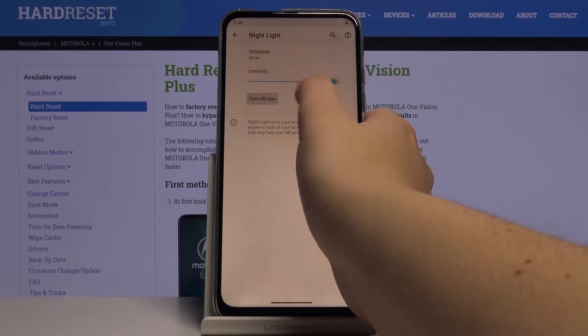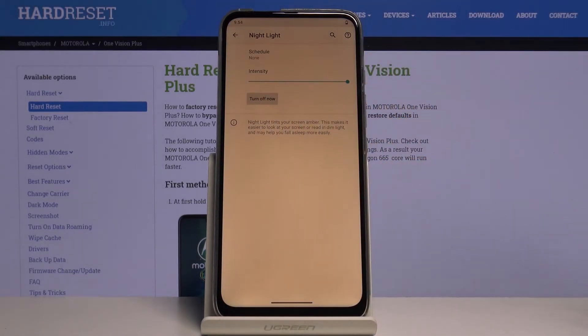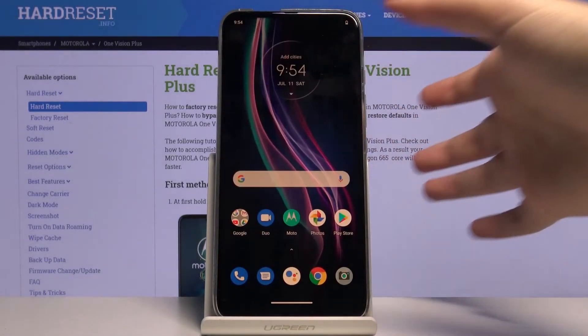Of course you can change the intensity of that feature — it's up to you. I will leave it like it is. And that's the customization.